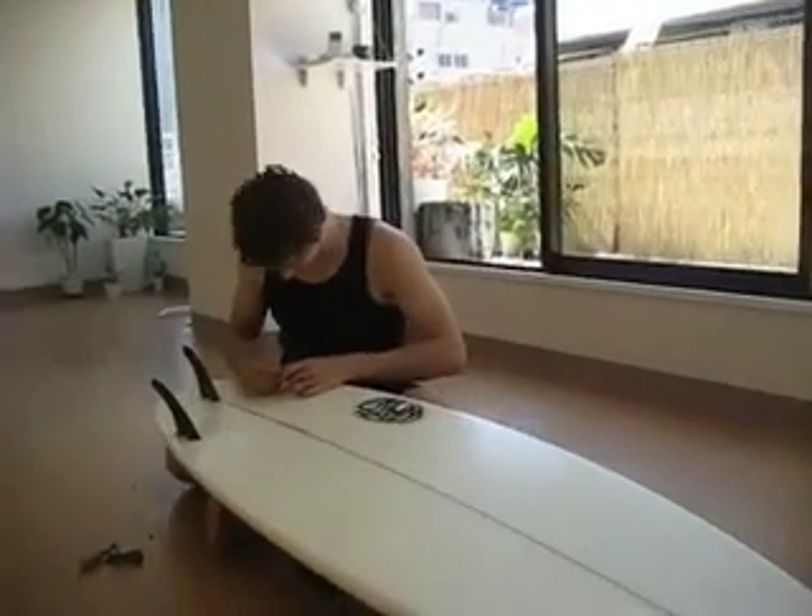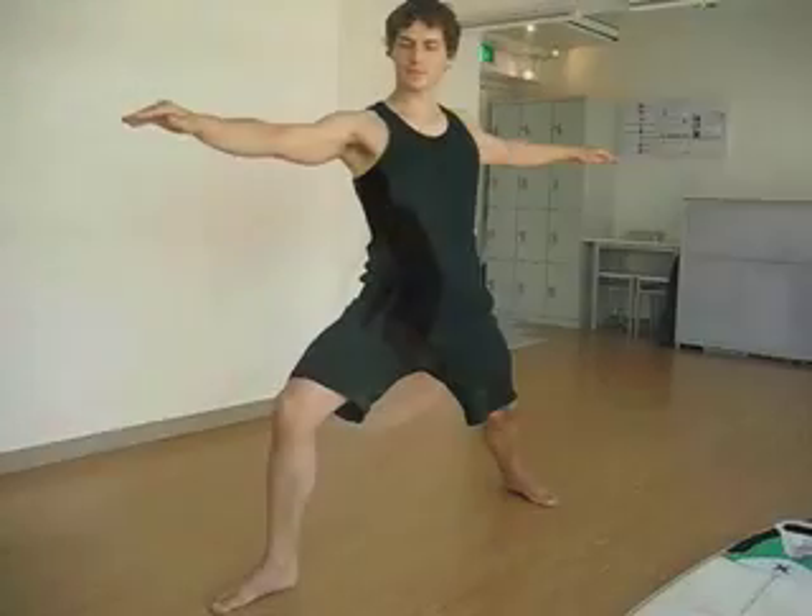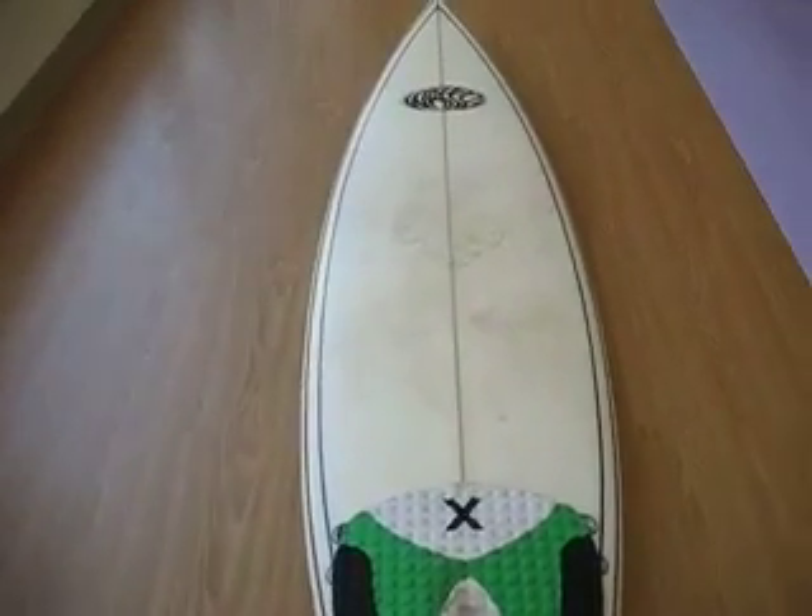Hi, this is Patrick. Recently I've been noticing that there are a lot of videos on yoga for surfers, which is great. These videos often explore yoga from a surfer's perspective, but what I haven't seen is anything about surfing for yogis, in which surfing is explored from a yoga student's perspective.